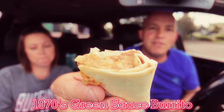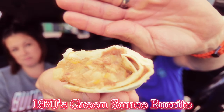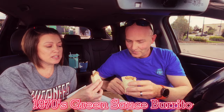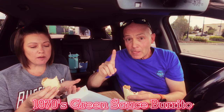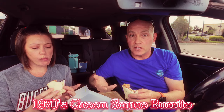Now we're going to the 1970s. Here comes the Green Sauce Burrito — their 1970s menu item. It's beans, onions, cheese, and a special green sauce. It's refried beans and cheese with the green sauce, which I like. It's pretty good. A lot of beans, but I don't mind because I'm a bean guy. If you don't like beans, you're not gonna like this.